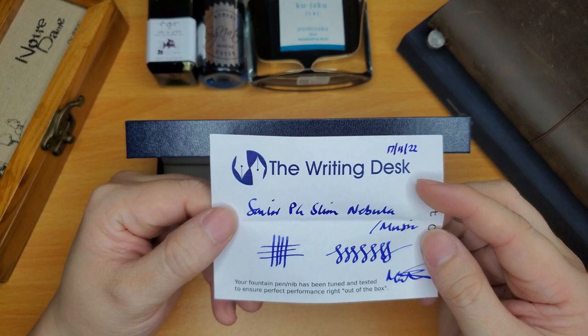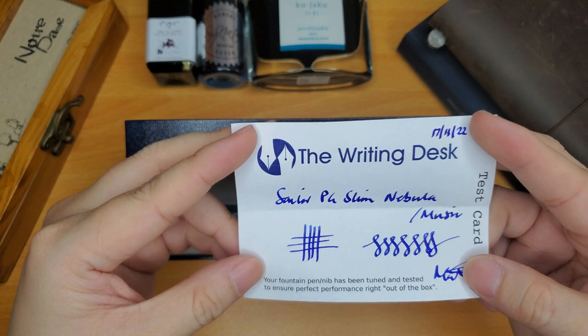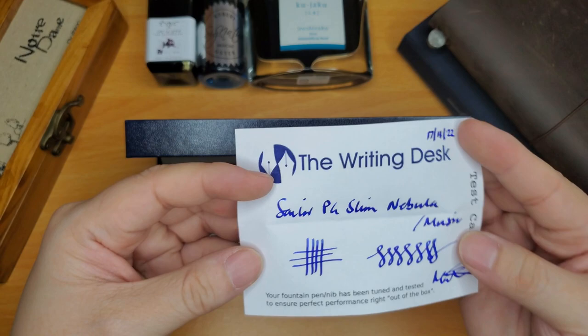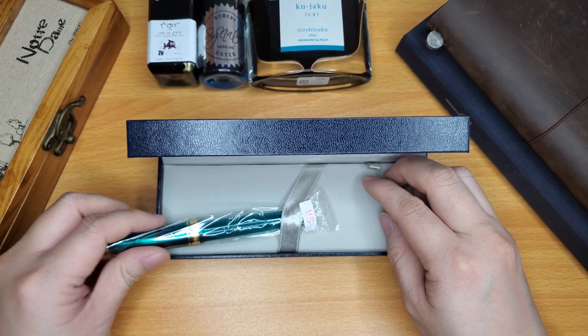I bought it on November 17th, and today is December 4th — so about two and a half weeks. There is an example of the nib I got, which is the music nib. It's actually pretty nice — it looks kind of like a stub. I thought the nib would be a lot bigger than that, but I can work with it. This is exciting!